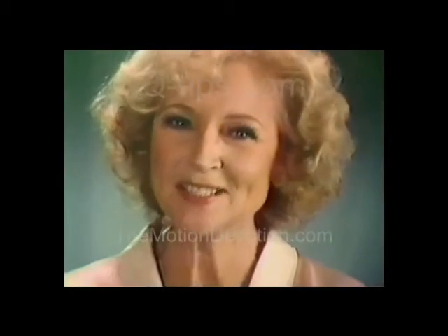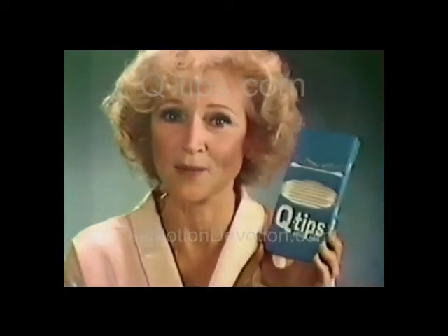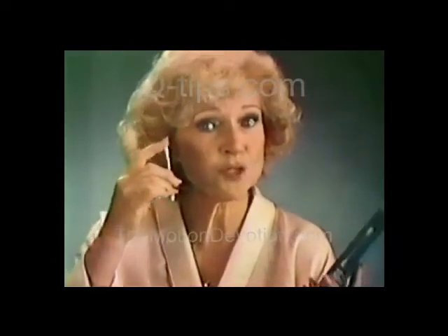Why should anybody worry about whether their cotton swabs are soft? All you have to do to get nice, soft, safe swabs is buy Q-tips cotton swabs. Because everybody knows Q-tips are soft. You can pick any one and actually feel the extra soft cushion of cotton.